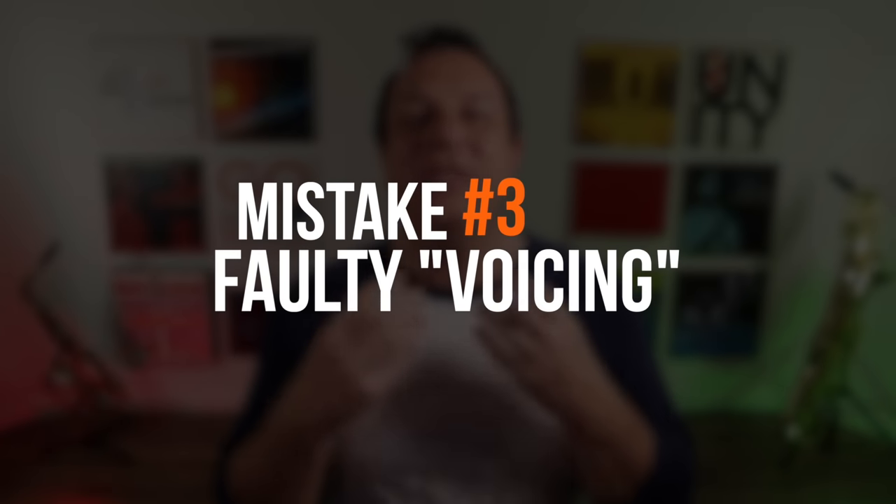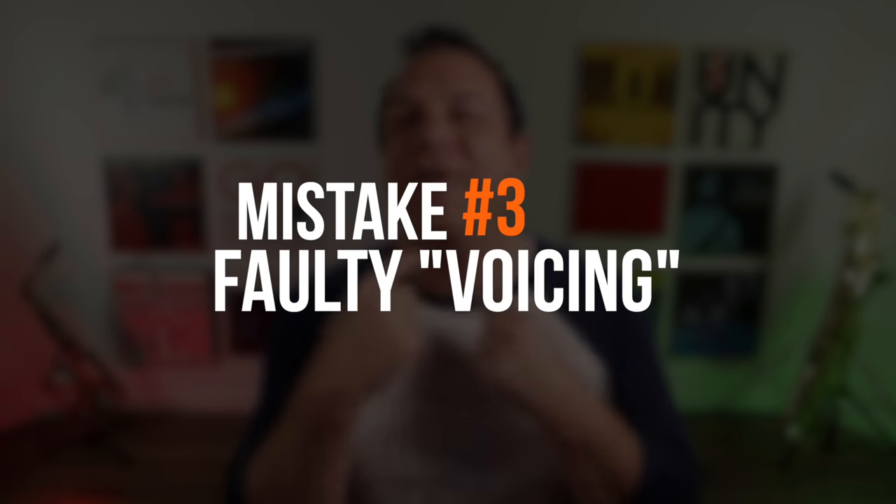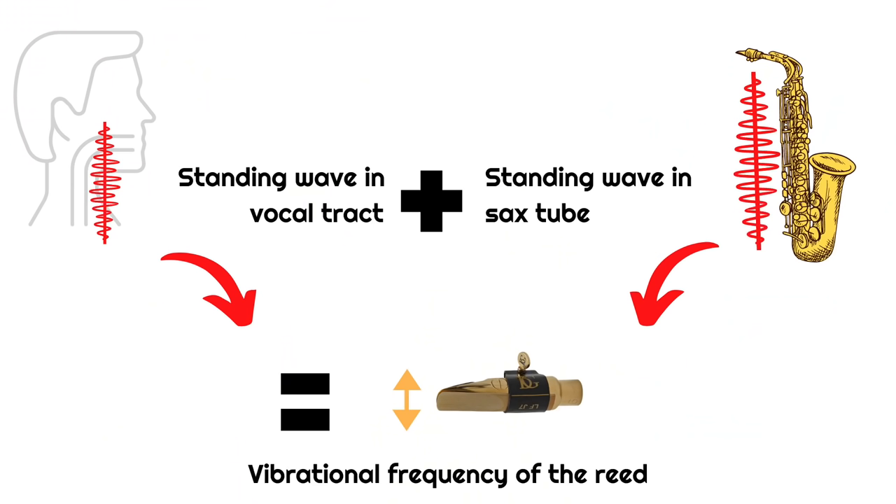If you combine the breathing tip — really putting a lot of air through your instrument — with the embouchure tip, which gives you a nice loose relaxed embouchure and really lets that reed sing, then your sound will already be transformed. Now let's look at point number three. The third biggest mistake is not using voicing correctly — not using your larynx and vocal tract correctly. One of the most important and misunderstood aspects of getting a fantastic saxophone tone is how you shape your throat and mouth when you play, because this has tremendous bearing on the quality of your sound and how rich and how many harmonics there are in your sound.